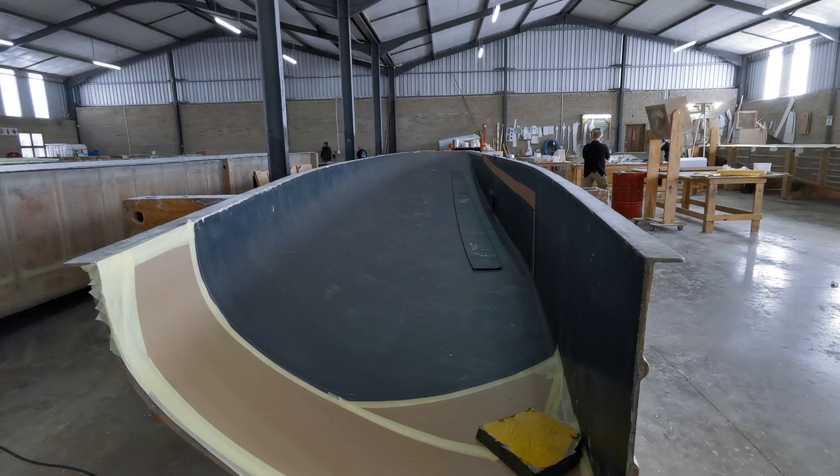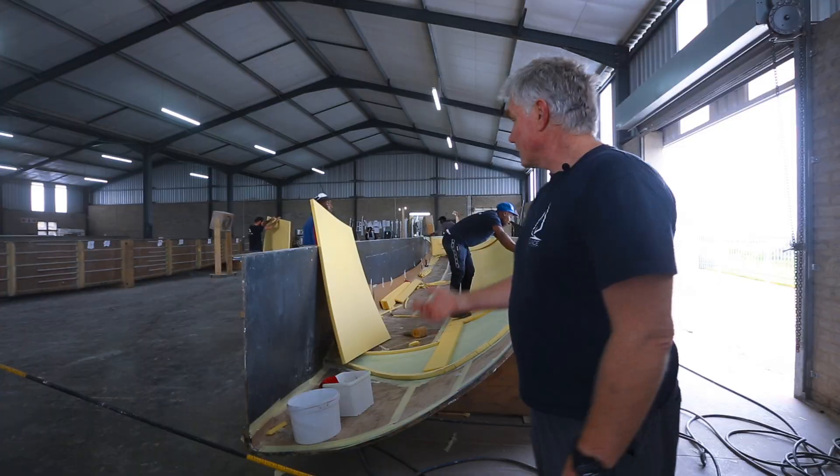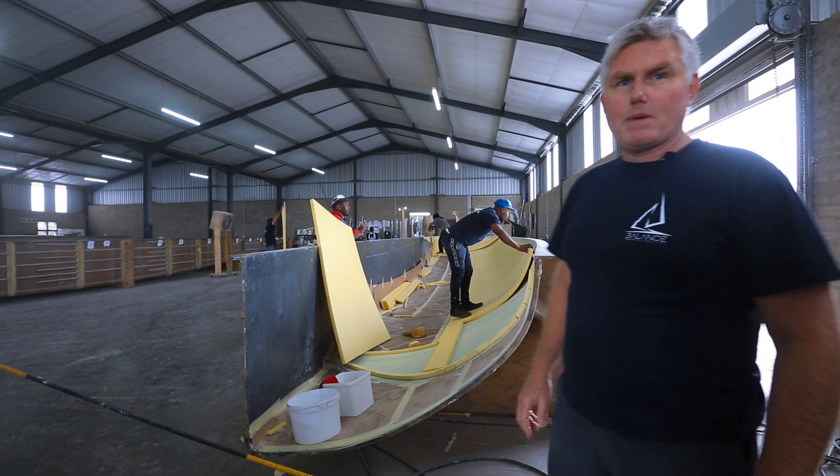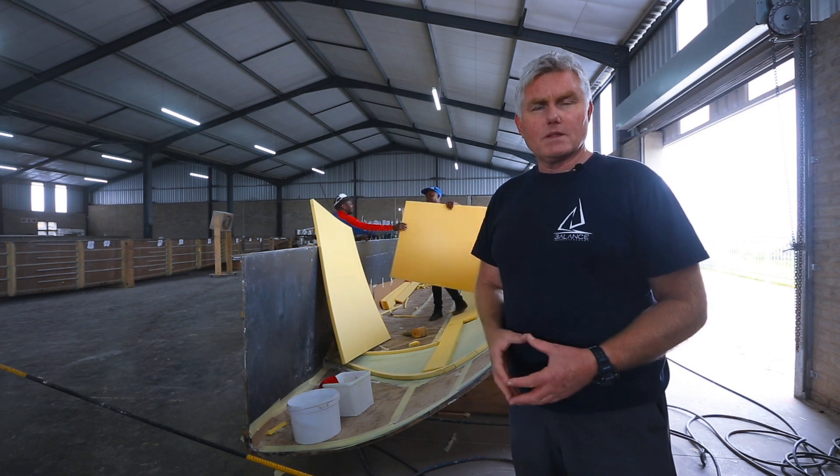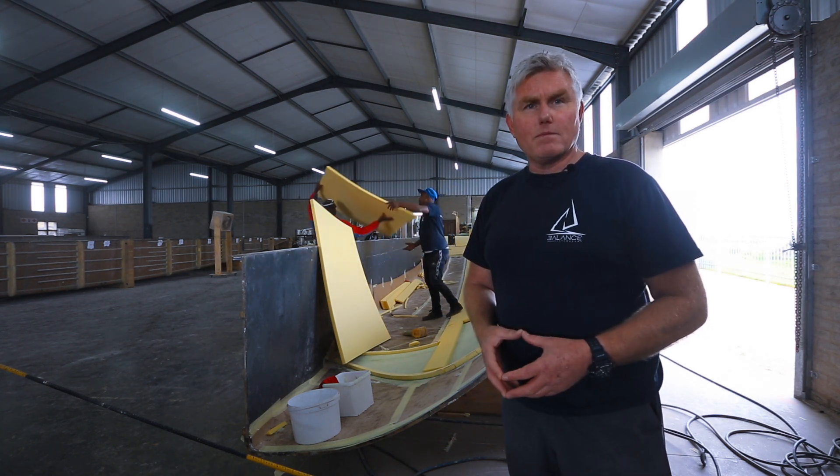This is where the hulls are built. Behind me you can see they're preparing the hull mould for the Balance 526. This is Mandler and Elissa preparing it — the frame gets cut into pieces, put into the mould, and then it will go through the vacuum bag process.